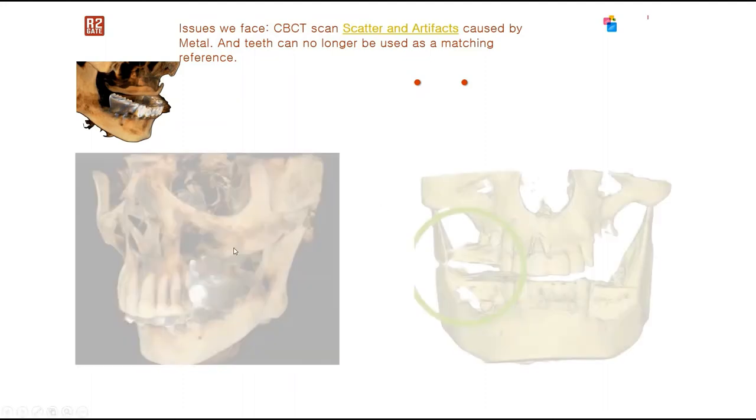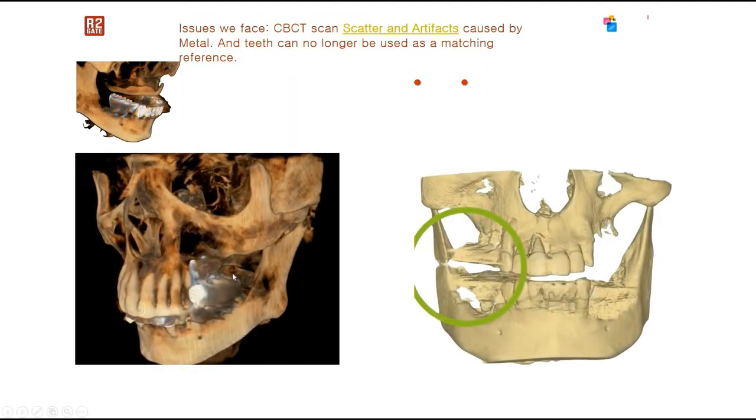In some cases where the teeth are not clear — like if we have metal artifacts that cause the image not to be very clear — how can we really manage these cases and how can we accurately match our data together?